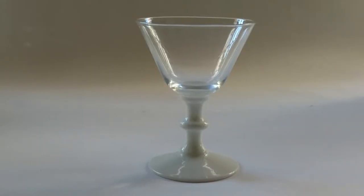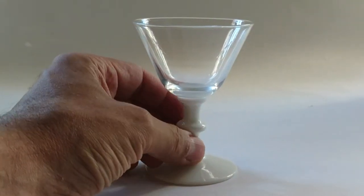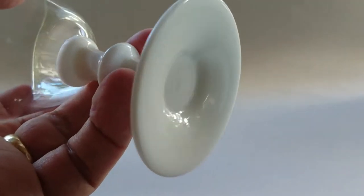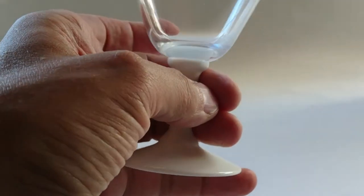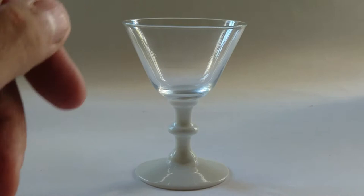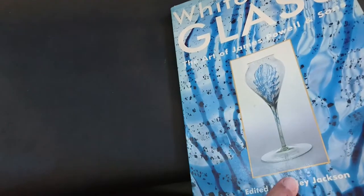This is the first glass I'm going to show you. I don't know who made it — I've had suggestions it's Whitefriars, but I can't quite get that to match up. It's very stylish with a white base and white glass — some people call it milk glass. There's no pontil mark on it. It's very nicely made, proper lead crystal, classically 1930s. The Whitefriars white-based ones were being made around 1933.